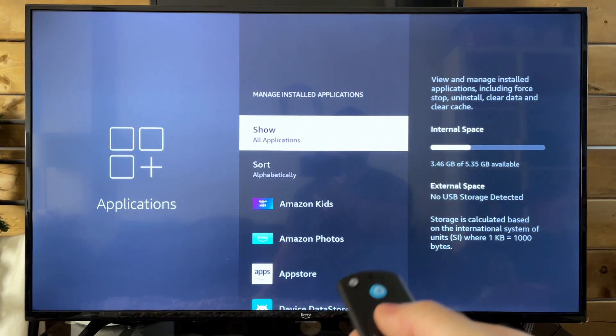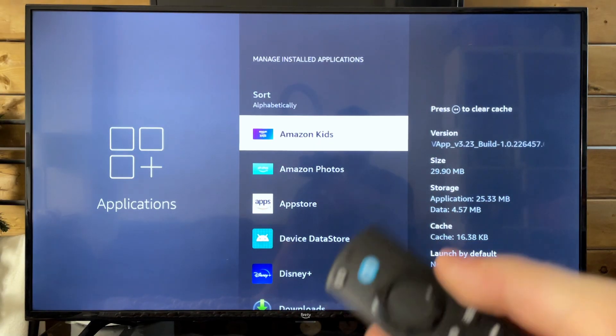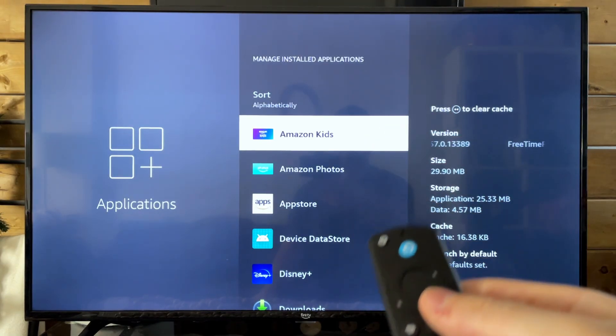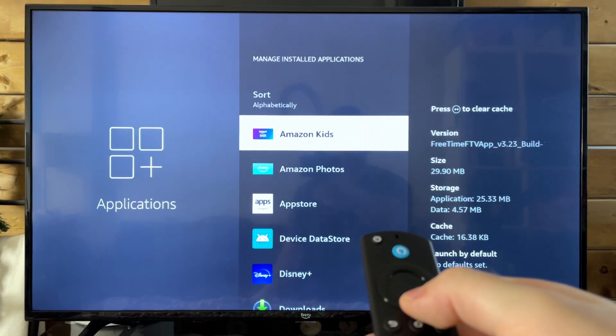Now when it comes to your Amazon Fire TV freezing, this could be due to it having too much storage on it, as well as clearing the cache just seems to make it run better. I feel like this software easily gets overburdened and it just stops working, hence the freezing.